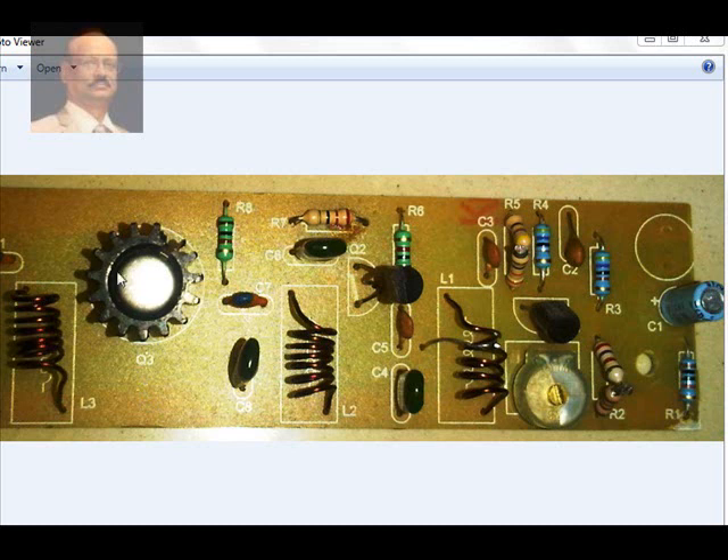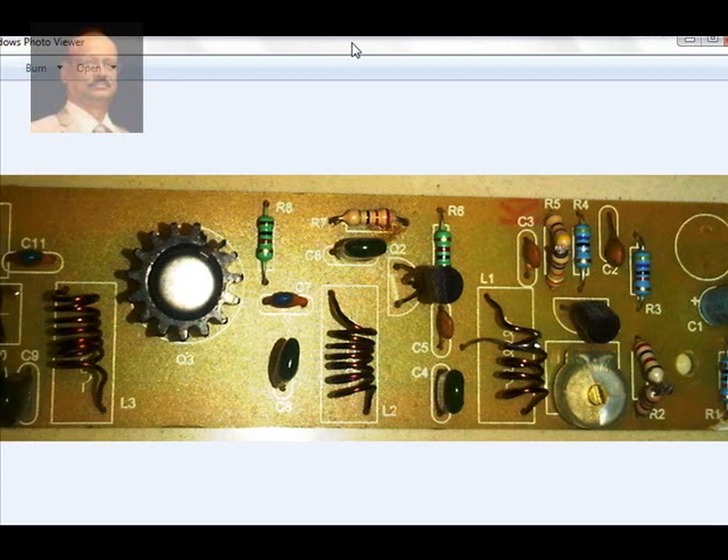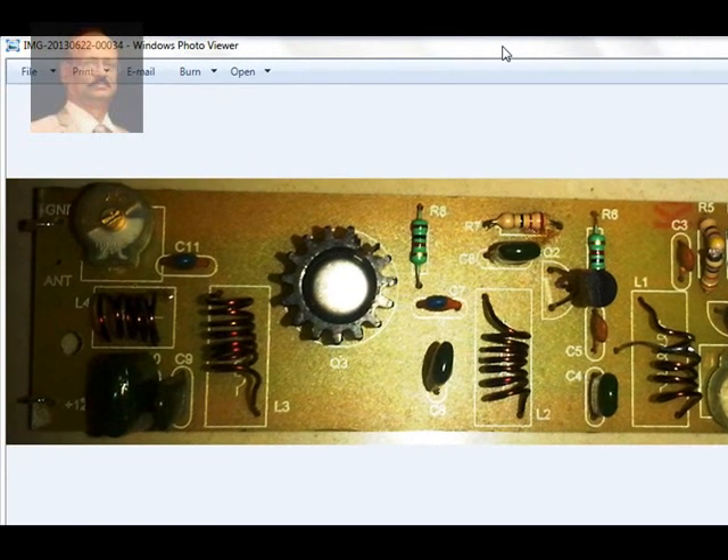Finally, here is the power transistor, which is provided with a heatsink. The heatsink is imperative because a lot of power is handled when feeding from a 12-volt source. We then have the last coil for the power transistor and the tuned circuit, with one more inductor, a trimmer, and the other decoupling components. That is how the printed circuit board looks.